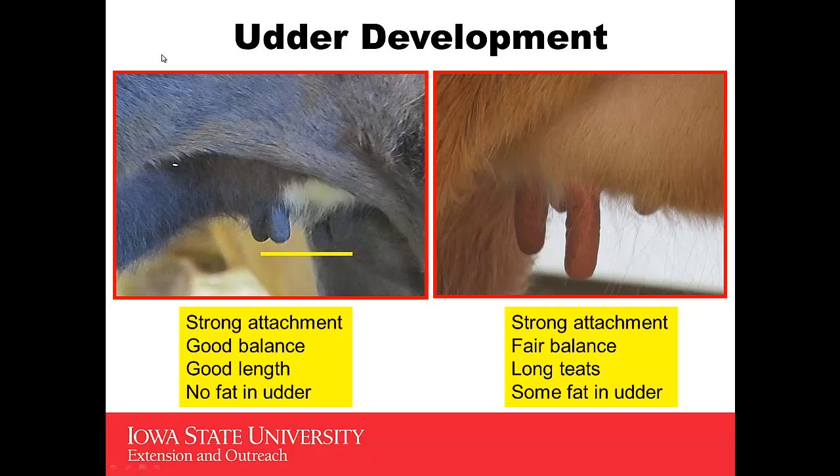Udder development is very, very important, because we're expecting these heifers to raise babies. As you look at the heifer and the udder on the left, you'll see that she has a strong attachment with good balance, good length, and very little fat evidenced in the front of her udder. Contrast the one on the right — she also has strong attachment, but the front teat is much longer than the rear teat, her teats are a little longer than I'd like to see, and we're starting to see some evidence of a little more fat in that udder.